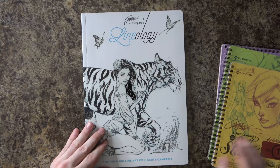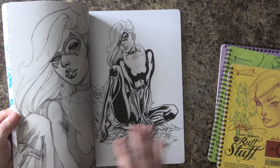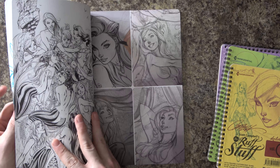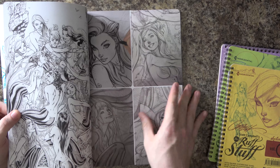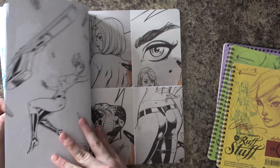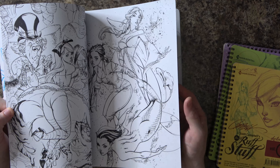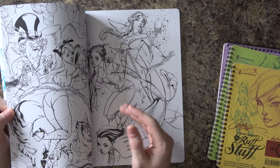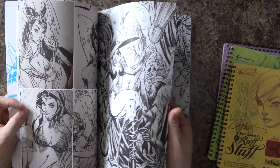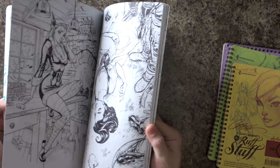We're going to start with Lineology. This one is not as cool as the Rough Stuff volumes, I don't think. It gives line versions without the color — the color was all done by Niai Rufino, who did all the color work on the Fairytale Fantasies. When you look at these with just the lines, they're not as vibrant and impressive. Once you get that color in there, it's great. But without J. Scott Campbell's initial creation, there's nothing to color in. Still, it's a peek behind the curtain to see what it looks like before those colors are added.